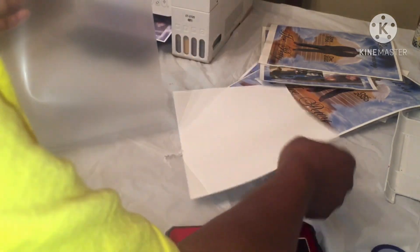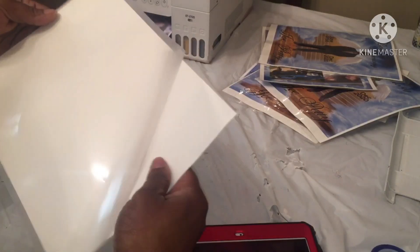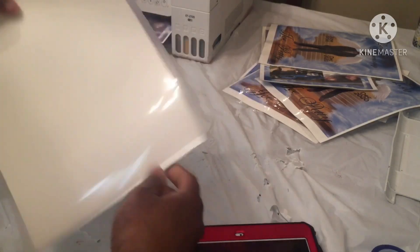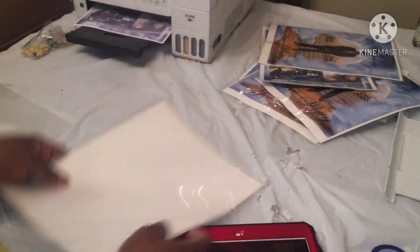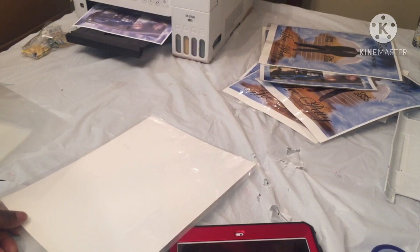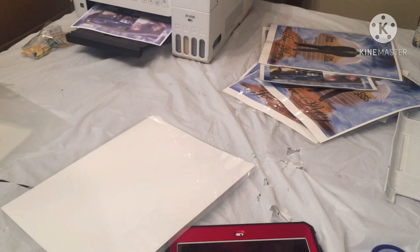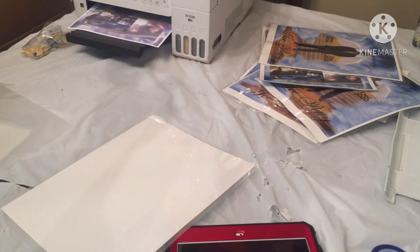I didn't want to use my good sublimation paper, so I'm using copy paper — it's called Hammermill, a multi-surface copy paper that Miss Sonya sent me. I'm printing it out on my Epson EcoTank 2720, which I converted over to a sublimation printer.